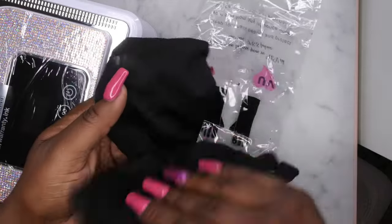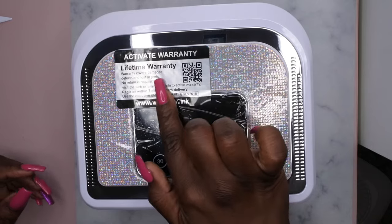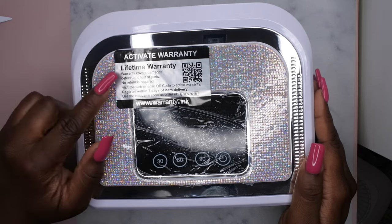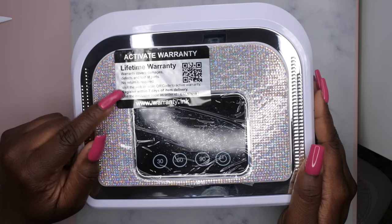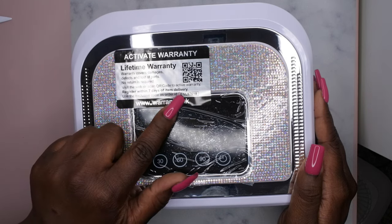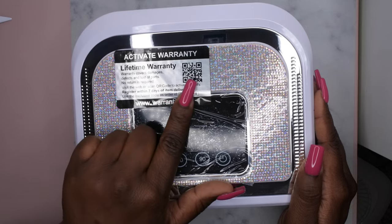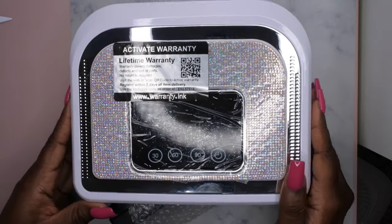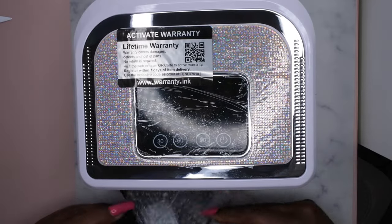It's nice that it came with a free gift. So this is what the top of it looks like — it looks like it has a lifetime warranty on it, which is really good. It says the warranty covers any damages, defects, and lost parts, no return required. Visit the web or scan the QR code to activate the warranty and register within seven days of item delivery. That's pretty cool — a lifetime warranty on this.